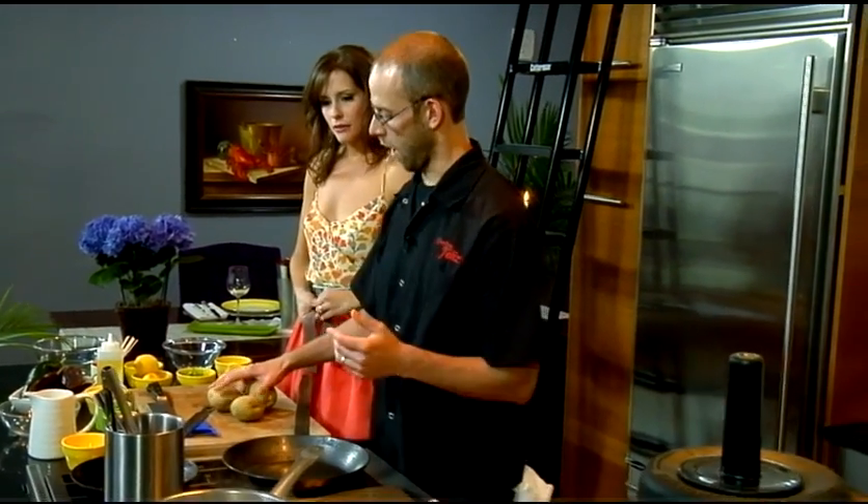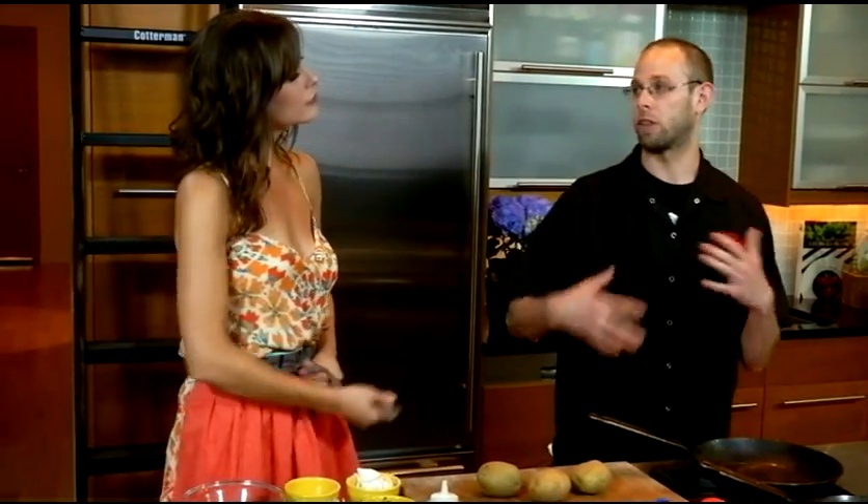We're going to make our potato puree for the octopus. Octopus and potato is just a classic combination.